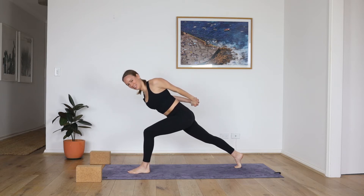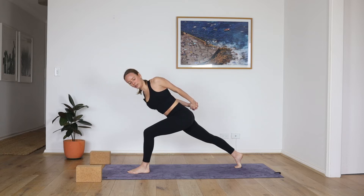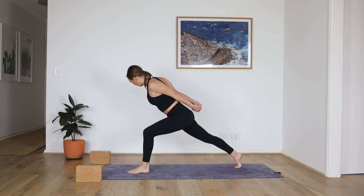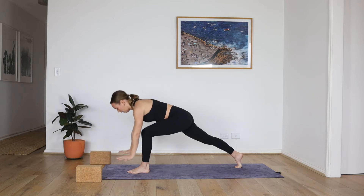Little twist over to the left. And center. Over to the right, squeeze the right shoulder blade. And center. Keep pressing your right thigh to the ceiling. Over to the left, neck in line with the spine. Center. To the right. Center. Reach your arms forward, one more breath. Lower the hands and down.